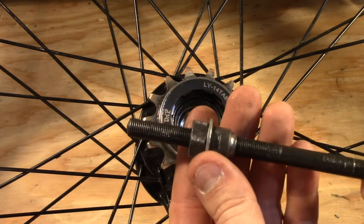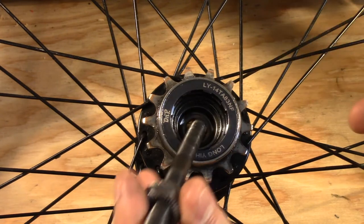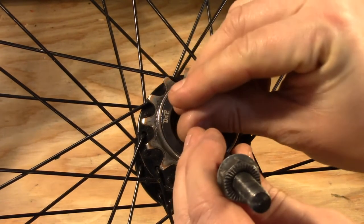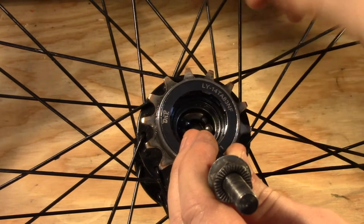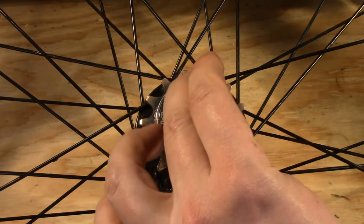Now that we've got this first side kind of pre-assembled, we're going to do a dry fit. This is the drive side, so we're going to use the small bearings and just drop them in. We're going to put this rod right through there just to help prevent those bearings from falling through the hub to the other side. We'll just let those sit in place.